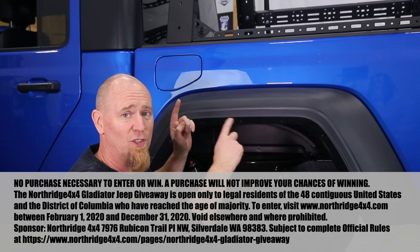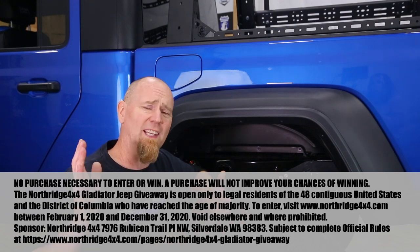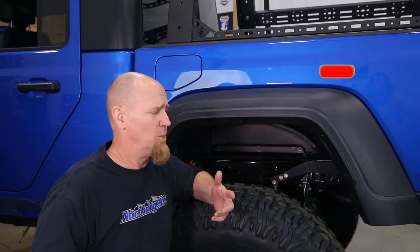That's the anti-rock sway bar system by Rock Jock. They build them for all different vehicles — not just the new Gladiator, but also the JL, JK, TJ, and more. Check out the description box below to find more information on where to get an anti-rock system for your Jeep at Northridge 4x4. Also find out how you can enter to win this beautiful 2020 Hydro Blue giveaway Gladiator. Leave us a comment — we'd love to hear what you think about the Rock Jock anti-rocks. Pretty cool system. Until next time, thanks Northridge Nation!